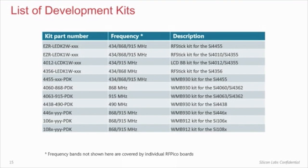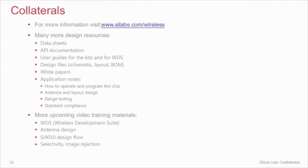Several types of kits are available for our radio ICs, each covering a certain frequency band. If you would like to operate at a frequency band not covered by the WMB or LCD BB kit, you can order RF Pico boards separately. The EZ Radio Pro chips are supported only on the WMB platform. For more information about the development kits, please visit our website at www.silabs.com/wireless and look for the user guides of the EZ Radio and EZ Radio Pro development kits. You can also find many design resources on the web, such as data sheets, API documentation, white papers, design files, and application notes.